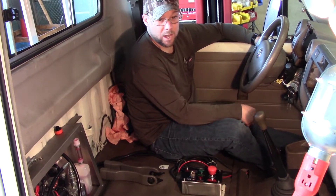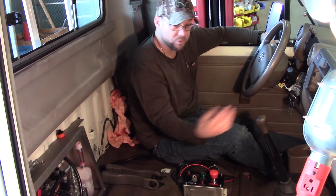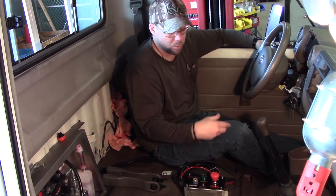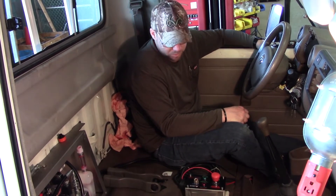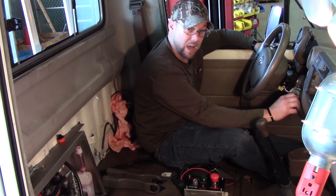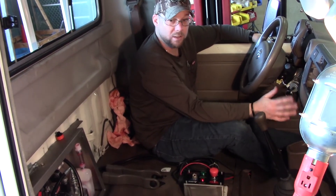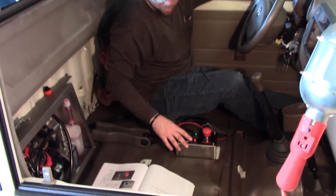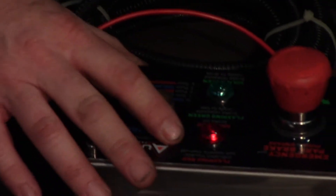Next thing you're going to want to do is get in the cab and shut both doors, or all four doors, however many doors you've got. Shut them because our door switch wire is hooked up, and you won't be able to power anything up if it's tripping the door switch. Take your key and turn it to the on position — you don't need to turn the engine on, just turn your key to the on position like you're going to listen to the radio. Then you should have a solid red light on your dash panel here.